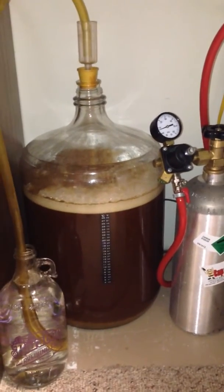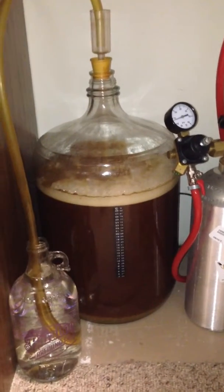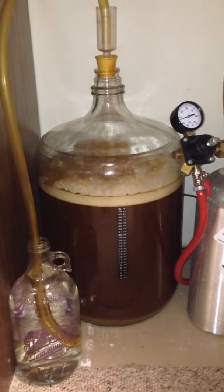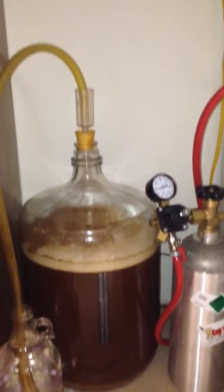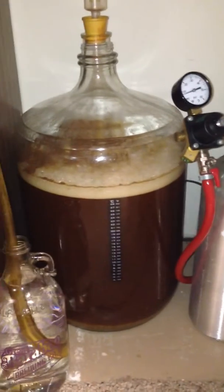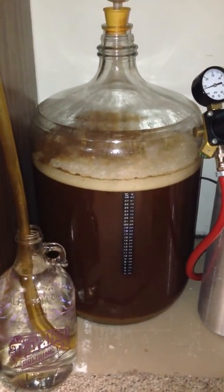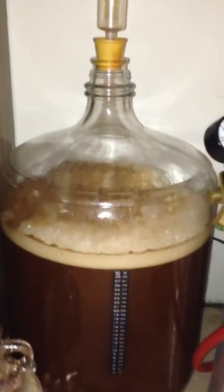I've received several hundred emails and Facebook messages asking me what the fermentation process looks like for beer, so I thought I'd do a quick video on this. Basically this is just sitting on my floor in a corner here next to my fridge. This is a Killian's Red Clone that I did yesterday, and this is a six and a half gallon glass container — a carboy.